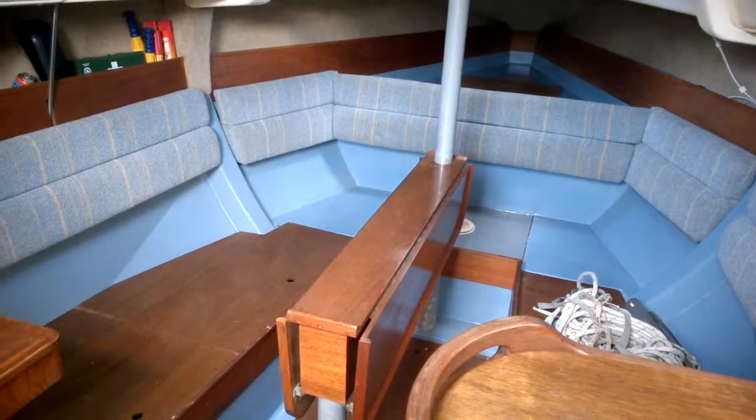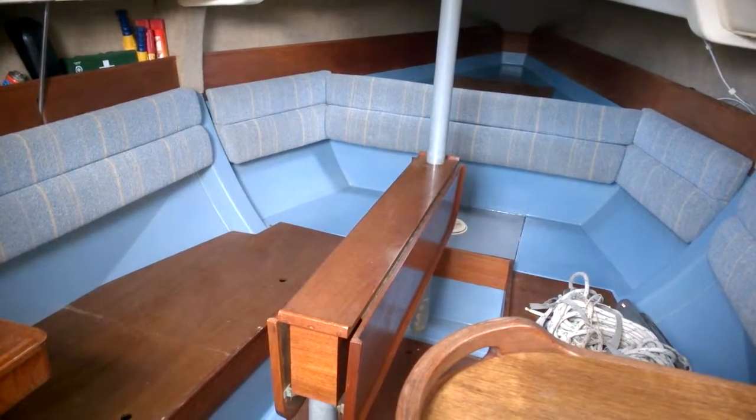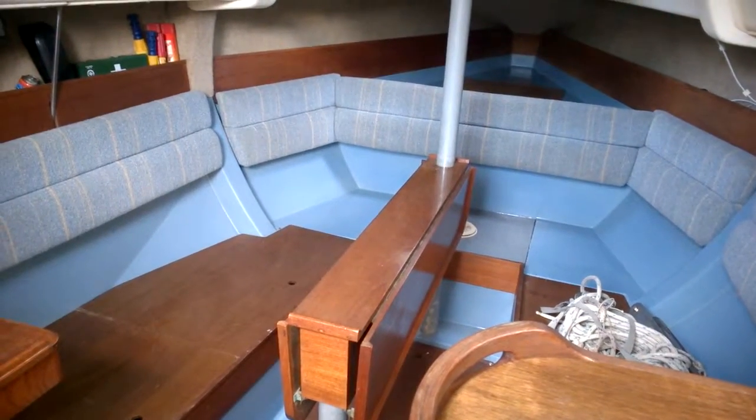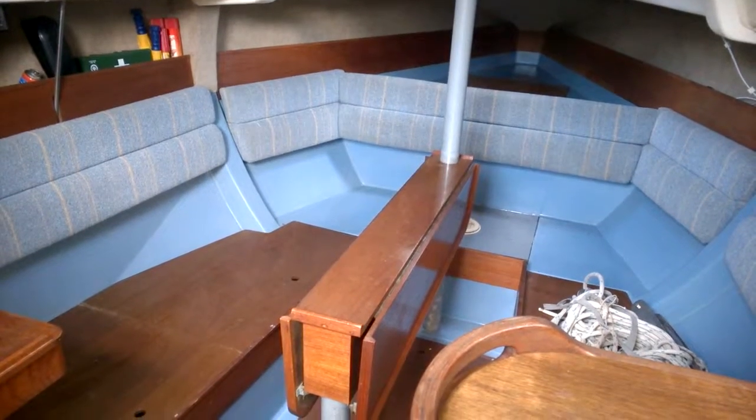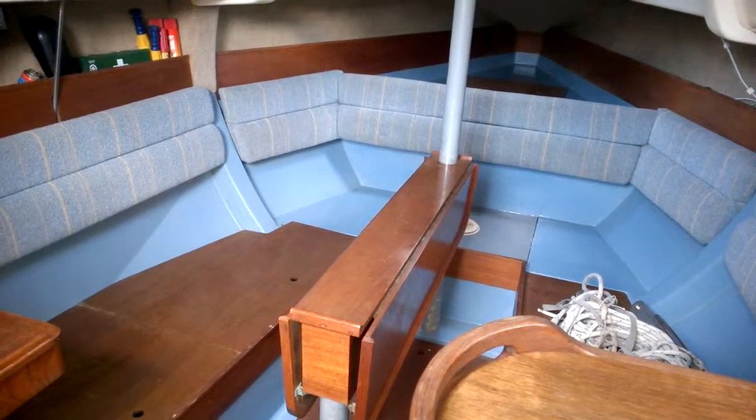Here we are aboard the Hunter Horizon 26, listed with Boatshed Isle of Wight. I'm just going to give you a little look down below. Now there are no cushions or anything soft down below — any electronics, anything like that, they've all been put up in store.